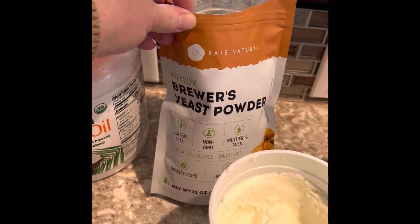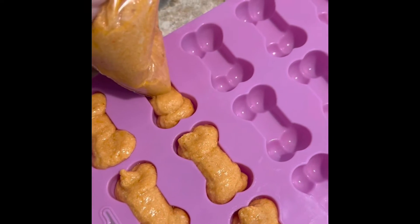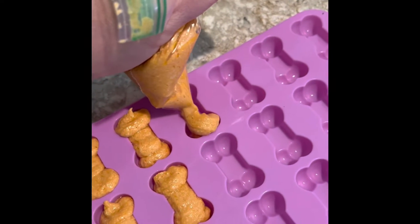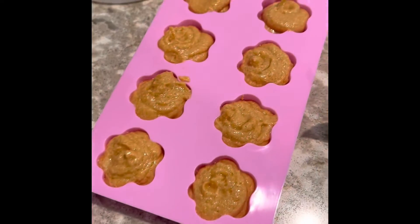And a third of a cup of brewer's yeast powder. Then we're gonna mix all of that together. I just use a Ziploc baggie and fill these little silicone trays with the mix, just like this.